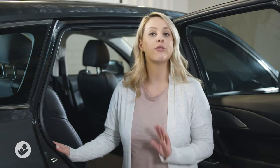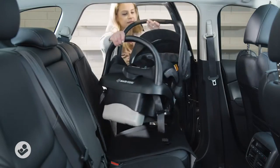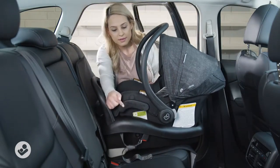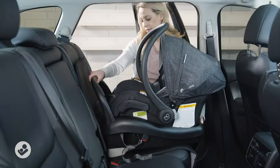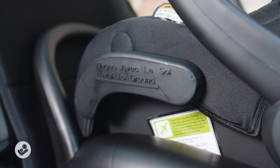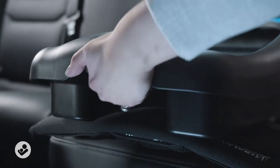Now I'm going to show you how to install your Miko capsule with a seatbelt using four simple steps. Step one: recline the base. The capsule line needs to be level with the ground. To adjust this, squeeze the base handle.